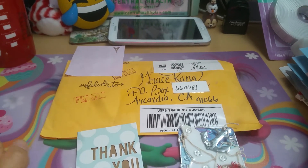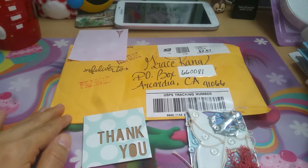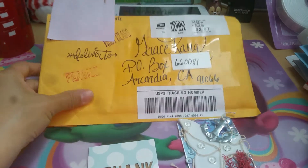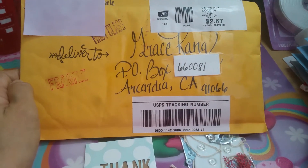Hi everyone! Grace here, and I want to just share with you this beautiful entry. Before we get to the actual entry and the little note, can you guys see this beautiful envelope?